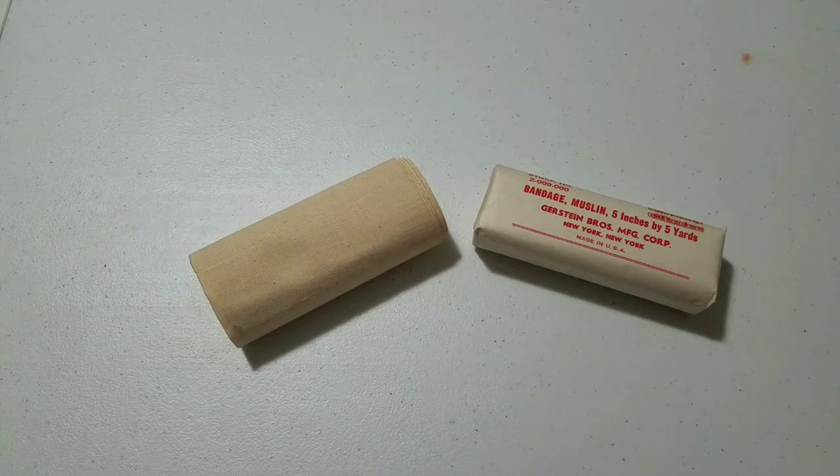Hey YouTube, Vinnie M here and welcome to another video here on the channel. Today we're doing another reenactment video based around the impression of an aid man, today known as a medic.